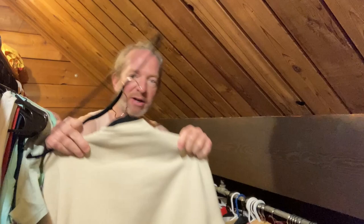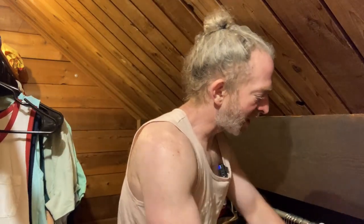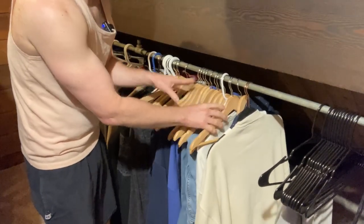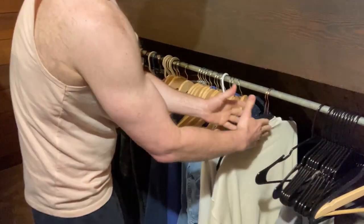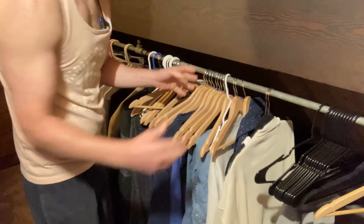Let me show you something. I'm going to take a velvet hanger and demonstrate. When you have a bunch of clothes — I'll pan the camera down so you can see — you can see all these wooden ones. Because they're thicker they're going to take up more room, whereas the velvet ones are thinner and take up less room. So if you've got a bunch of velvet ones you can fit more clothes.